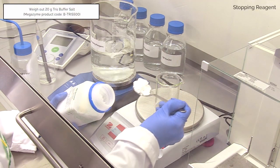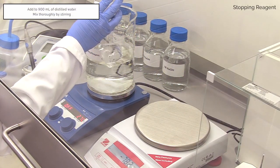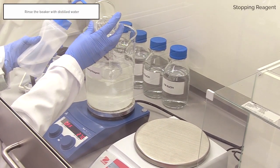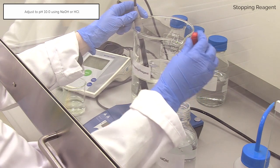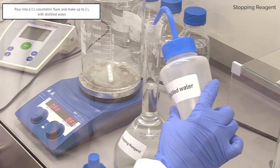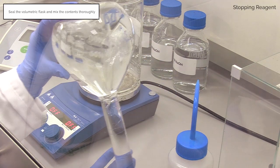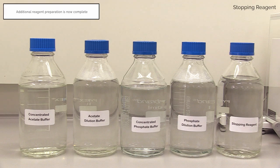Weigh out 20 grams of Tris buffer salt, B Tris 500, and add to 900 millilitres of distilled water in a stirring beaker. Check pH and adjust if required using 1 molar NaOH or 1 molar HCl to pH 10.0. Pour into a 1 litre volumetric flask and make up to 1 litre with distilled water. Decant into a 1 litre Duran bottle. This is stopping reagent. Additional reagent preparation is now complete.